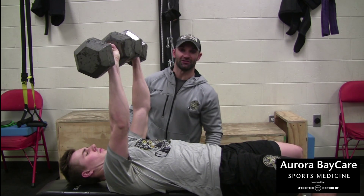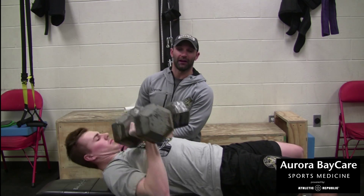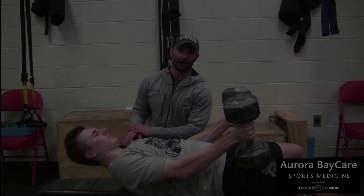My recommendation is to start out with lighter weight at 12 to 15 reps, and as you get stronger, increase your weight and drop your reps.